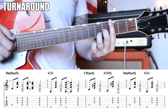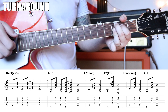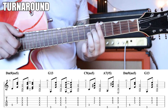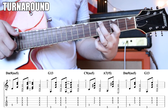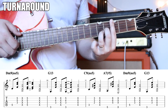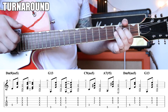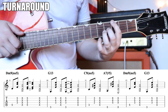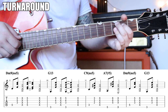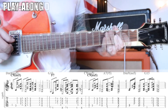For the last two measures, we go the I chord — the key we're in — then the VI chord, then the II chord, then the V chord. Put those together slowly and you get the full turnaround. Then you're back into the top.